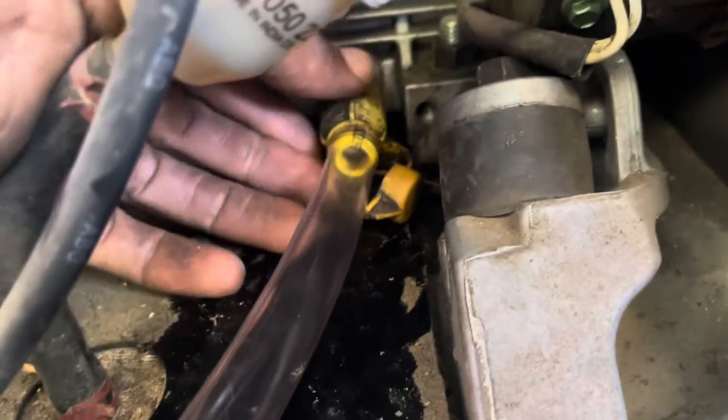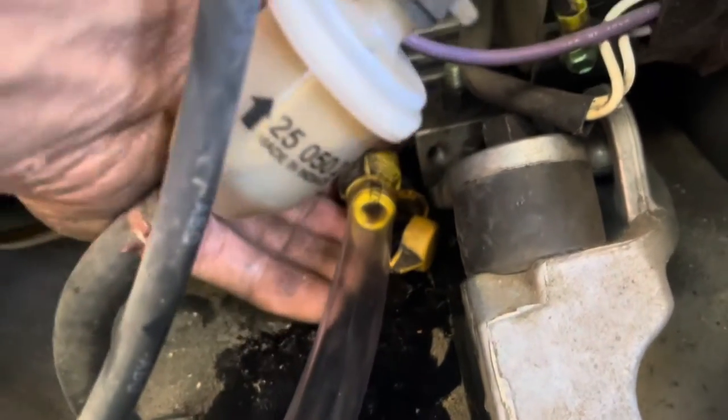We're going to drain this in a bucket — you can use just an oil can or something like that. Don't break this. Twist it and pull out — twist counterclockwise, pull out.